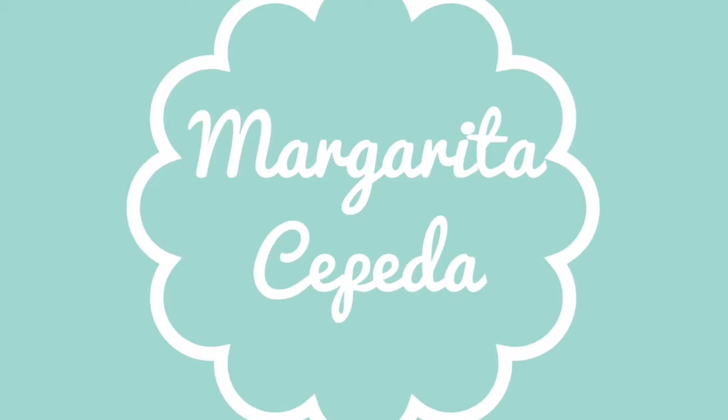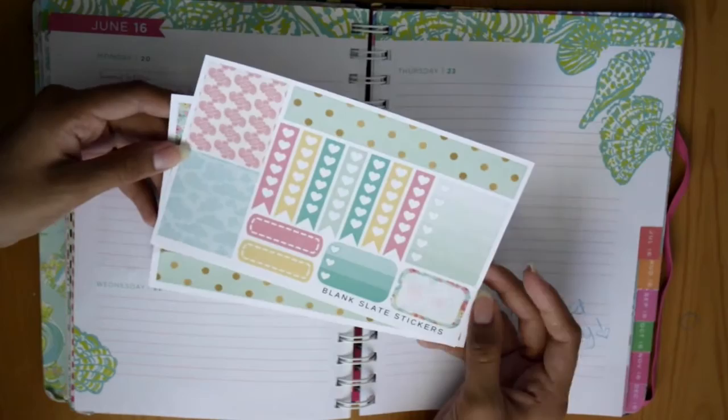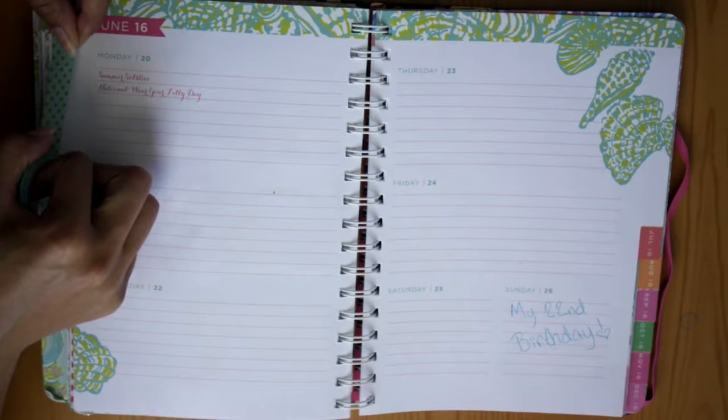Hey guys! So today's plan with me is going to be for June 20th through the 26th, which means my birthday week! So I'm going to be using these stickers from Blank Slate Stickers — I believe it's the turquoise bloom kit.